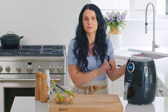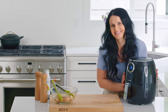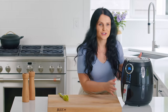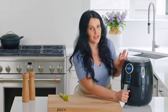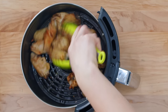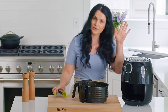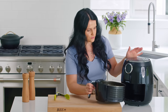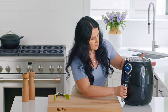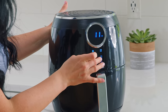For the next 15 minutes, this will do the job for you — no oil, amazing. Once it's done cooking for the first 15 minutes, I like to take it out and toss everything in the basket a little bit so all the sides cook evenly. Then for the last five minutes, we set it to 400°F for five minutes — 400 for five minutes.